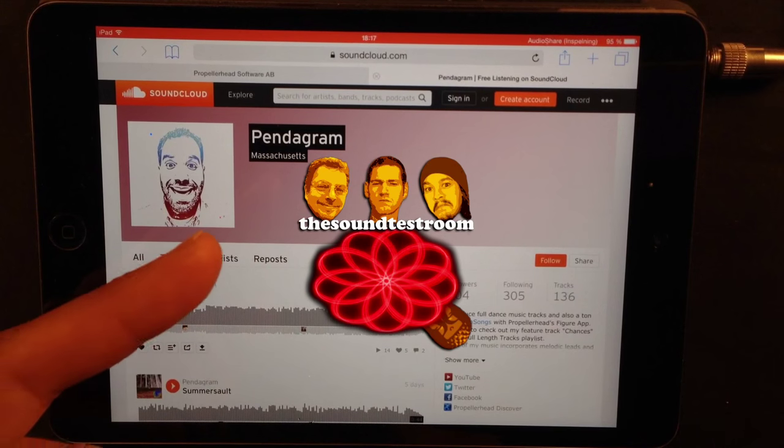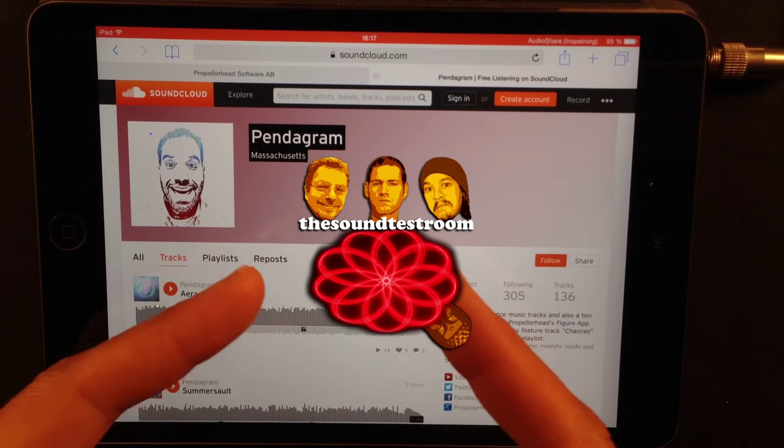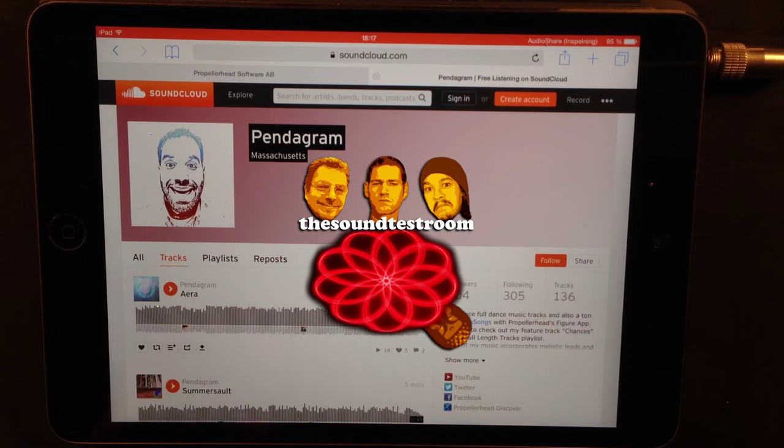As usual, Doug Woods, Colin Sweeney, and me — I'll come back at soundtestroom.com — which is you, a very productive week.